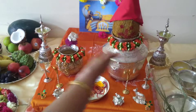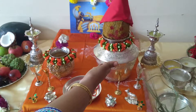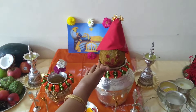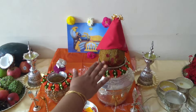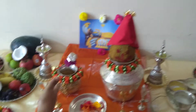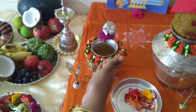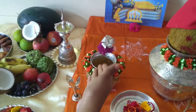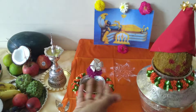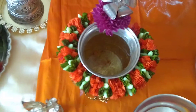On the altar we put two kalasas — one for Vishnumurthy and one for Yamuna Devi. In Vishnumurthy's kalasa, put some akshintalu. On top of it, take a coconut, nicely wash it, apply turmeric, put kumkum, and on top of it put a blouse piece. For the Yamuna kalasa, we take some pure water inside and then add some paspu, kumkum, akshintalu, and maybe a gold or silver coin, and nicely decorate the kalasas.